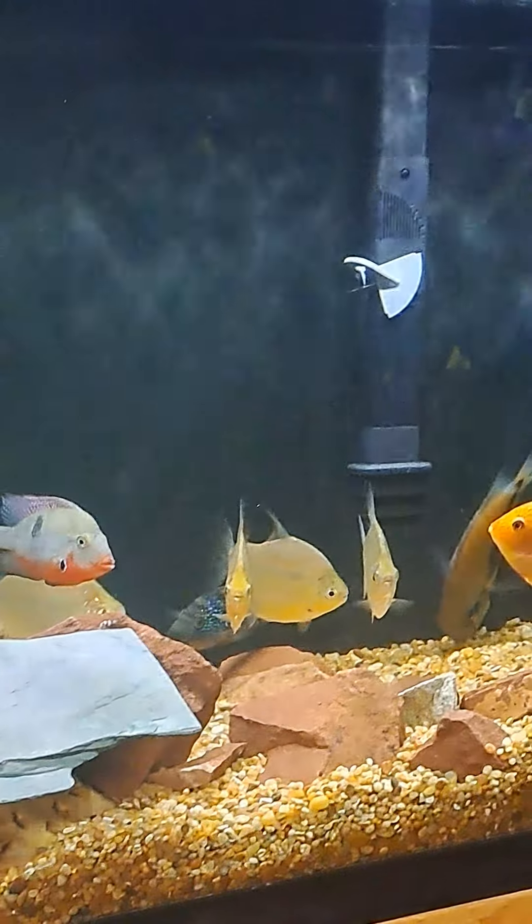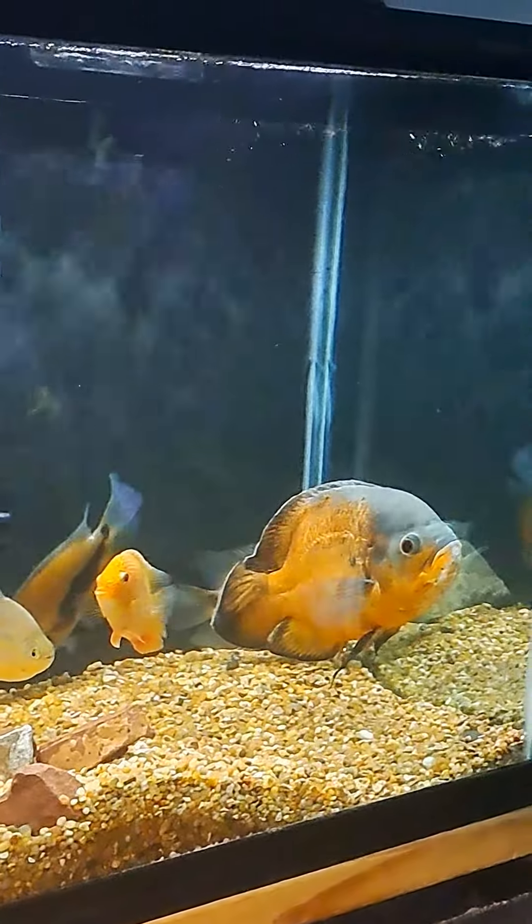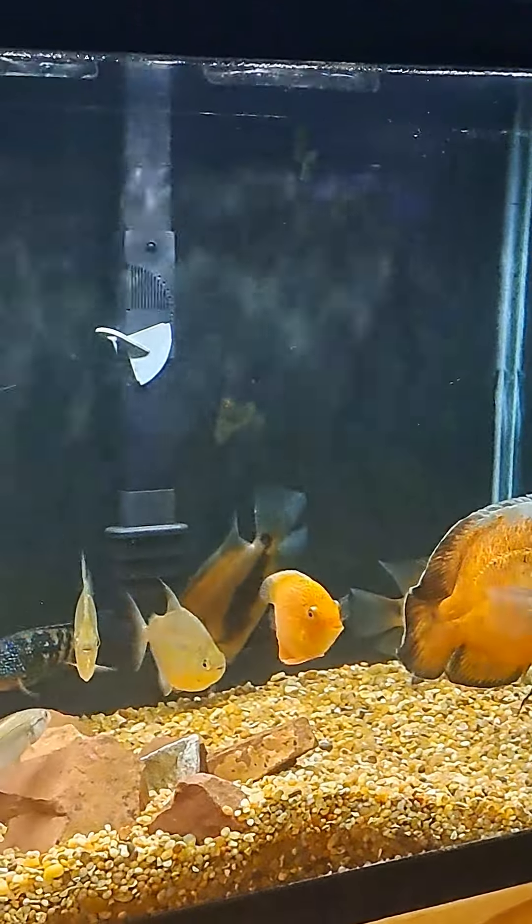My 125-gallon South and Central American Cichlid tank. I'm Robert, and that's Janet behind the camera, and we are R&J Aquatics. Please like, share, and comment — leave a comment!